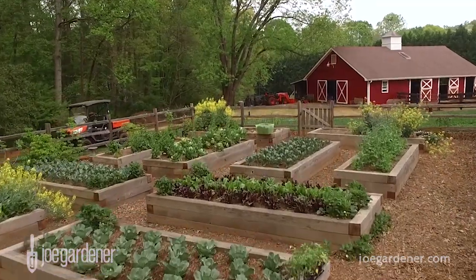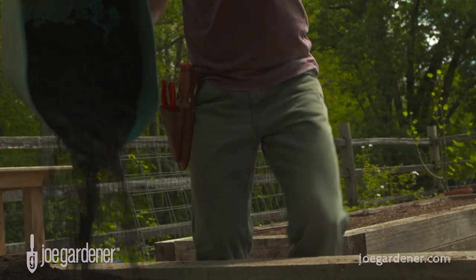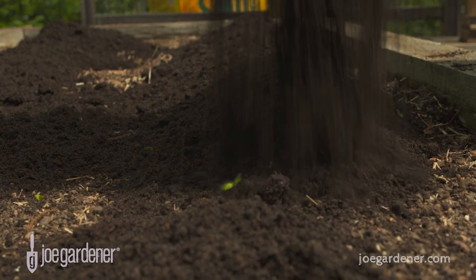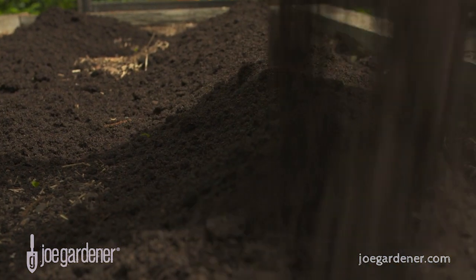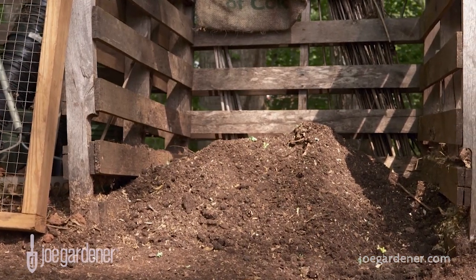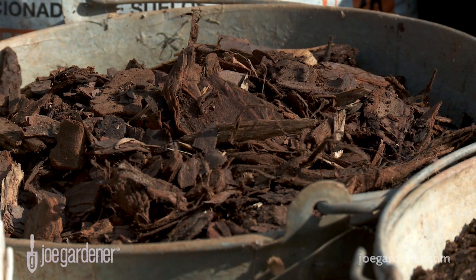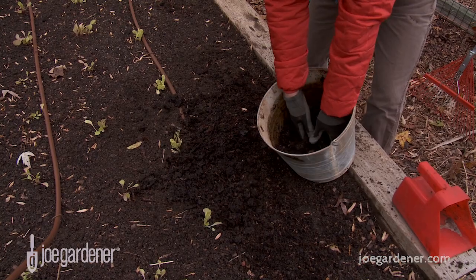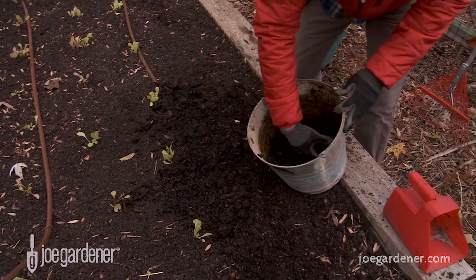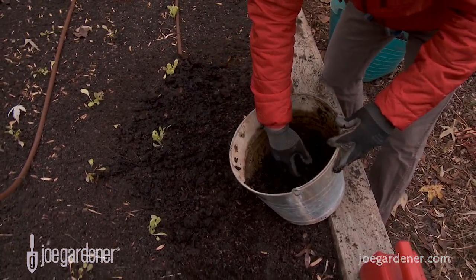Think of your raised bed soil like a bank account. The more deposits you make to the account, the healthier your account. Just like if all you do is make withdrawals, well eventually that catches up with you and your account has no value. Your soil is just like that. The currency of your garden soil is organic matter — mainly compost — but rotted leaves, well-aged poultry manure, composted bark or mulch, and more are great too. Those organic ingredients have nitrogen and carbon and other important nutrients that replenish and fortify soil that's had its nutrients withdrawn by the plants that require them to be productive.